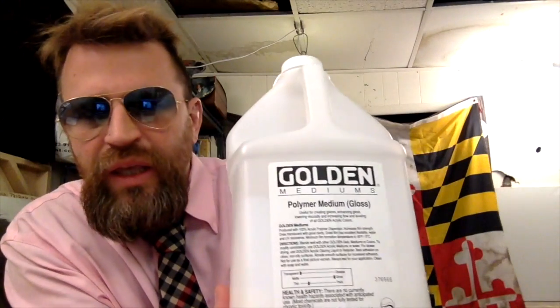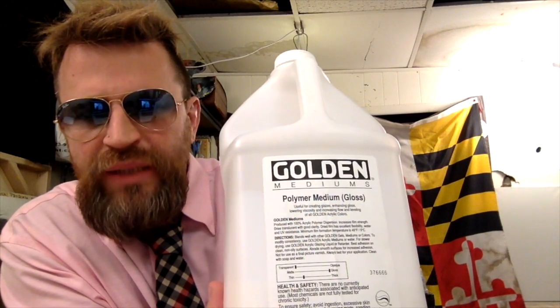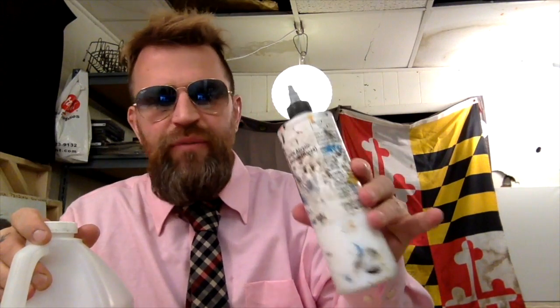Okay, this is what I use. It's called Polymer Medium Gloss. I bought this January, and I pour it into this. This I have been using for years. I pour this onto the palette, mix it with this paint, and then I do my underpainting, which you'll see now.